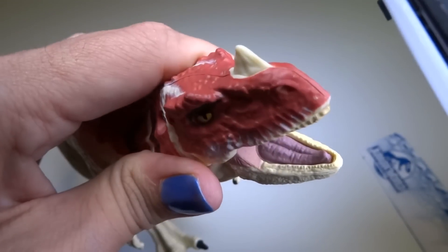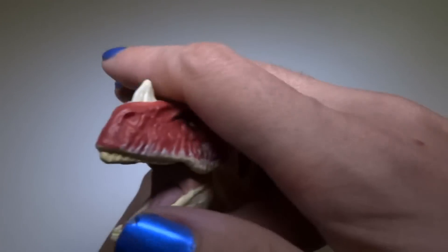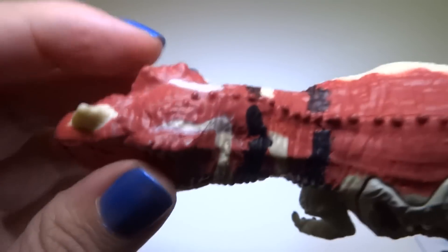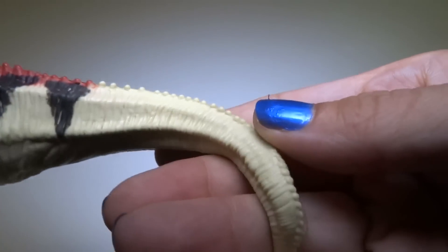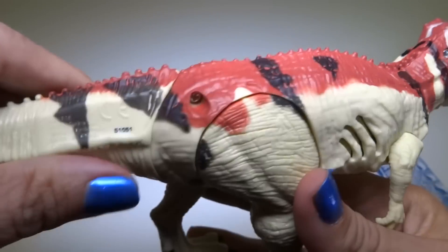She's roaring already — sorry about that! So there's a little spike on the nose and little spines on the spine. They go all the way to the tail. Some nice muscles on the tail and skin folds.